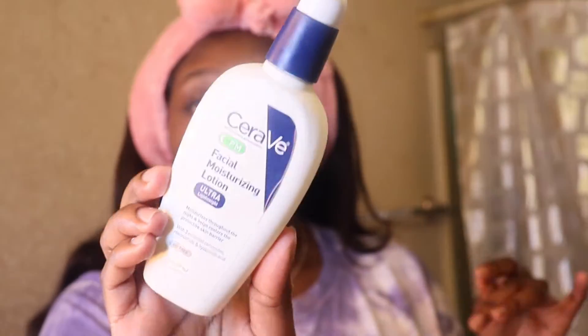Then I'm going to go in with the CeraVe PM Face Lotion and apply it on the back of my hand first. Oily skin people have it bad — I hate when people say 'Oh my god, your skin is so glowy!' Girl, it's not glowy, it's just very oily. I'm also going to use Vaseline on my lips. If you have big lips, I do recommend this.